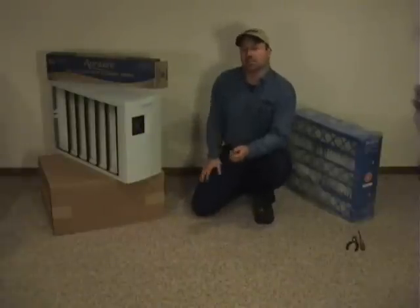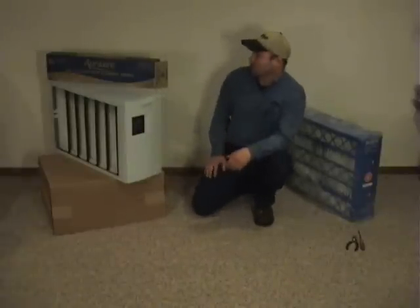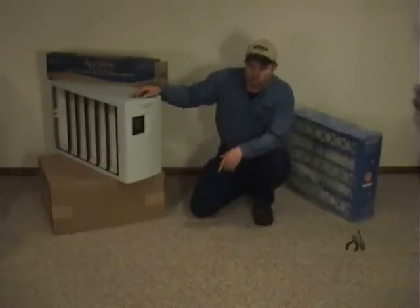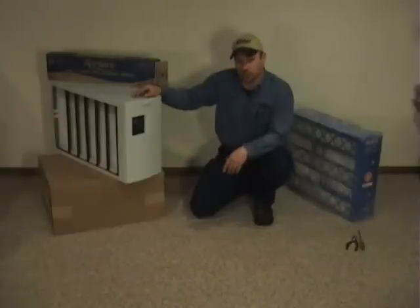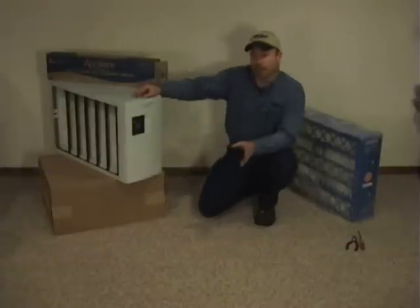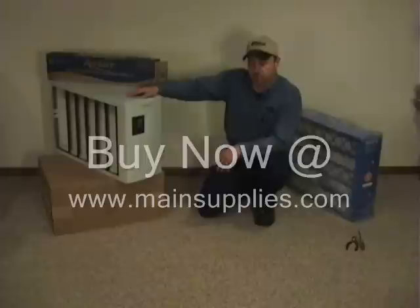Hi, Terry here, HVAC Maintenance and Supplies. Today we're going to go over changing the Aprilaire replacement filters, most commonly in the model 2400, the 2200, and the 2250. Though on our site we do carry the replacements for all Aprilaire models, today's video is going to pertain to replacements of these.